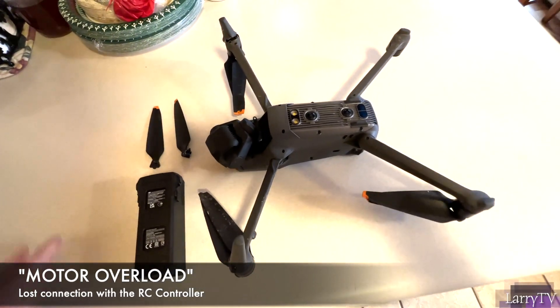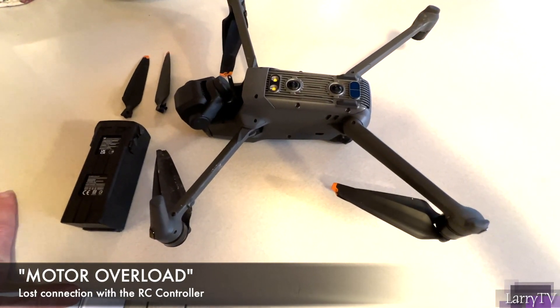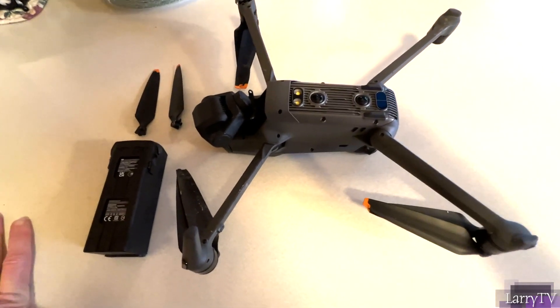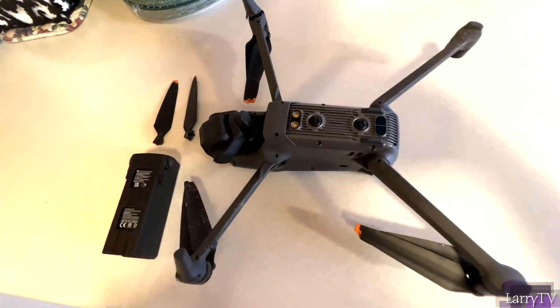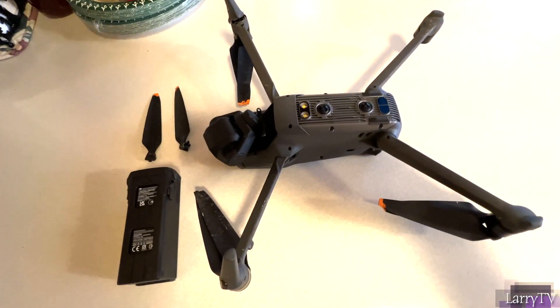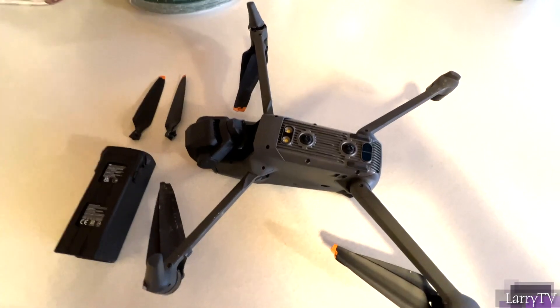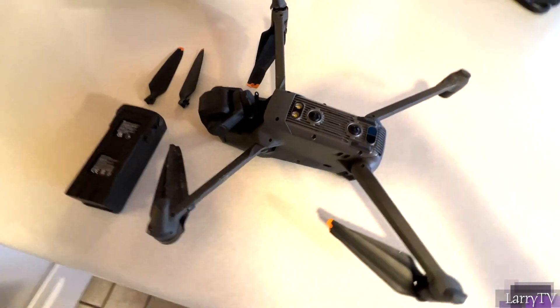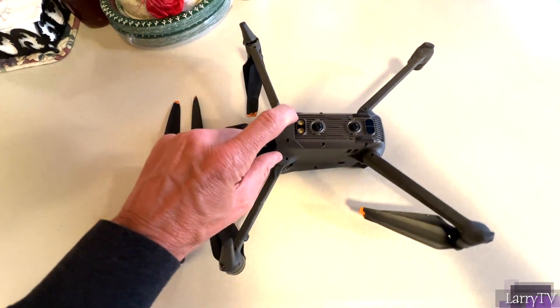This drone has done so well — I've done 66 flights with no incidents. All the warning sensors seem great. I've flown in cinema and normal mode, and I tried sport mode yesterday for the first time. That's the only thing I did different. I flew in sport mode for a little bit, then went back to cinema mode, going pretty slow doing a circular rotation.